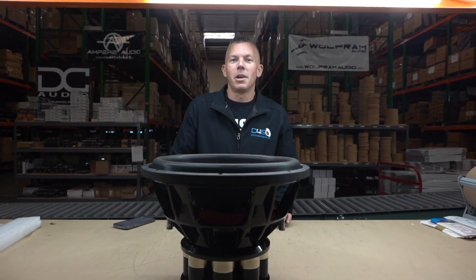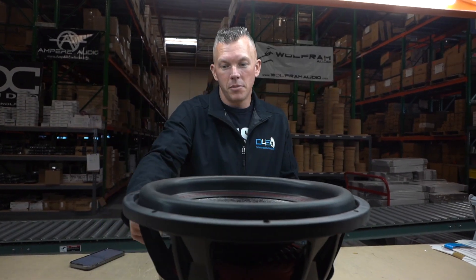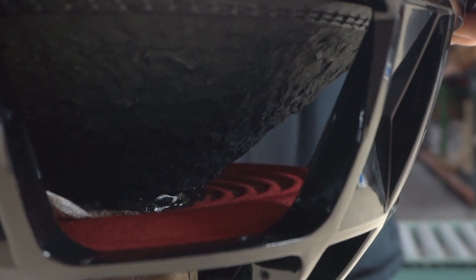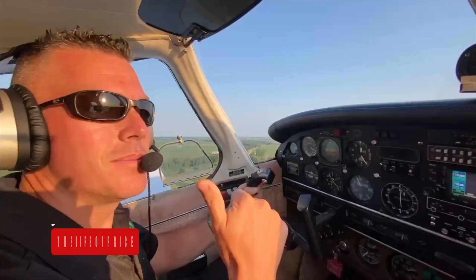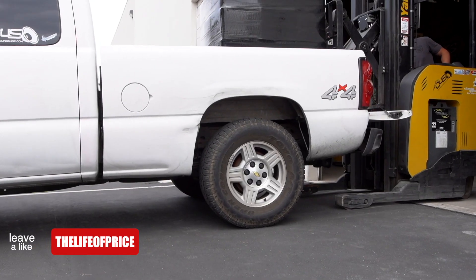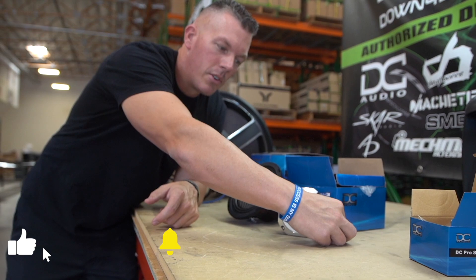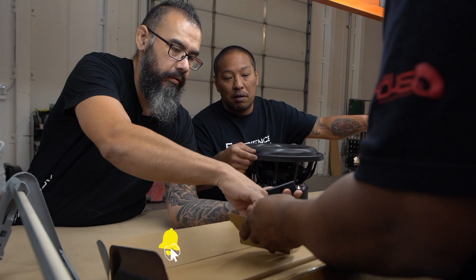What's happening guys, coming at you from downforsoundshop.com. In this video we're going to be talking about spider sag. My name is Jonathan Price, owner and operator of downforsoundshop.com and this YouTube channel. Hit that subscribe button and enable notifications so you know every time we drop a video and you'll get it sent to your inbox.